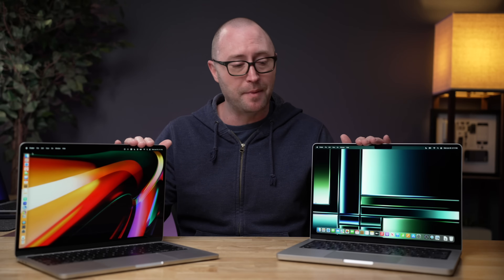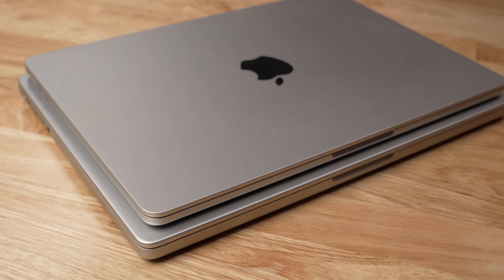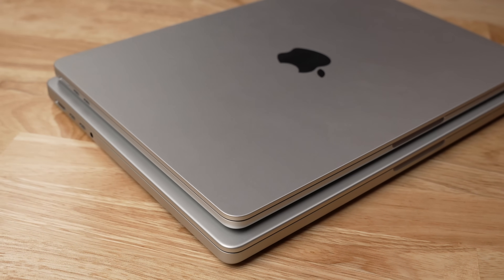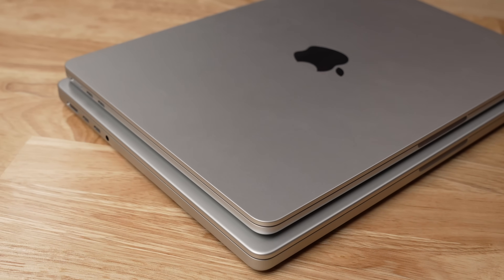Looking at these two computers side by side, it might take you a moment to figure out which one is which if you don't know what to look for, because they share an almost similar footprint. The MacBook Pro is just slightly larger and weighs about eight tenths of a pound more than the MacBook Air. With a similar footprint comes a similar size screen — the MacBook Air has a 13.6 inch display and the MacBook Pro has a 14.2 inch display, but more on the displays in a moment.